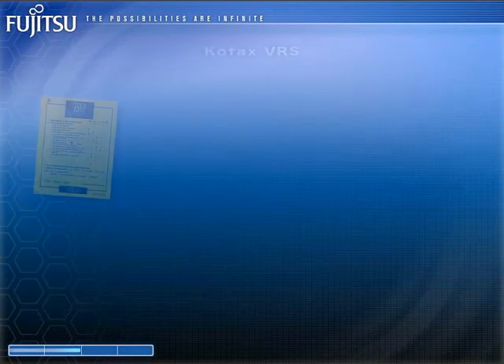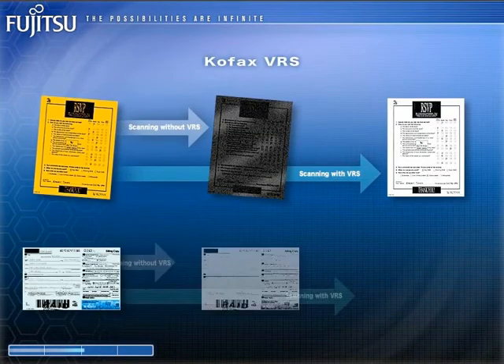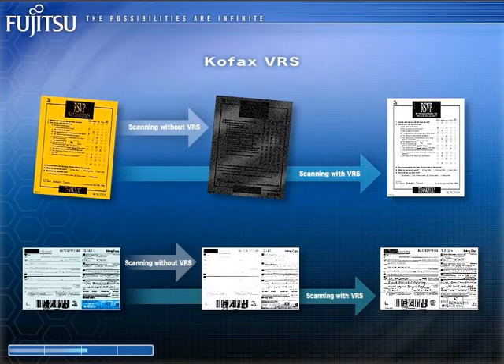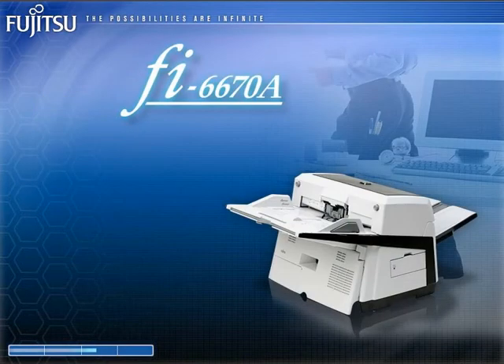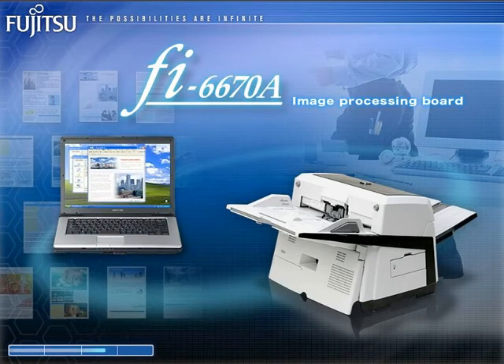The FI6670A and the FI6670 come bundled with COFAX VRS, which corrects text that has become offset or obscured by halftone dot meshing. Furthermore, the FI6670A comes loaded with COFAX image processing functions that offer even better image processing functionality and performance. Its ability to create sharp images from stained documents or documents with dark backgrounds guarantees highly efficient scanning.